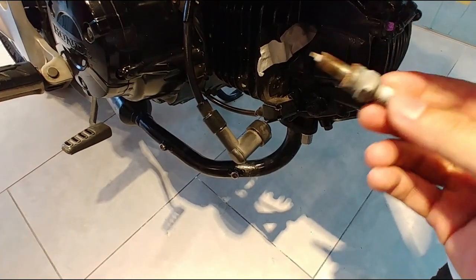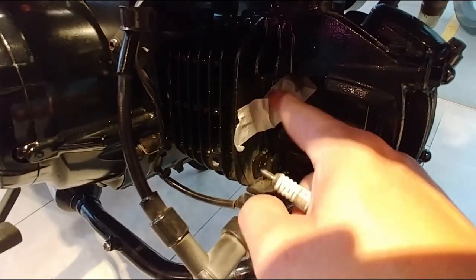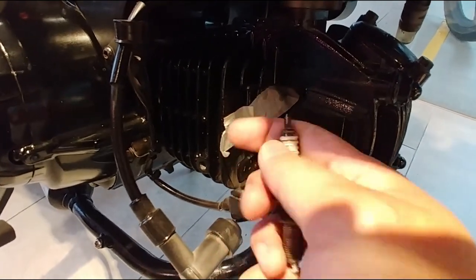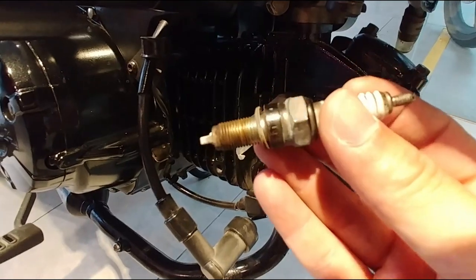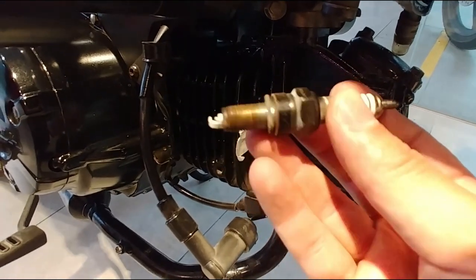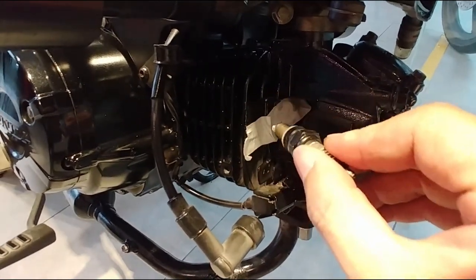Since we removed the plug, there's a hole there. To prevent anything from flying back in, we just tape this area up. Then we'll go find a replacement plug and come back to screw it back in.